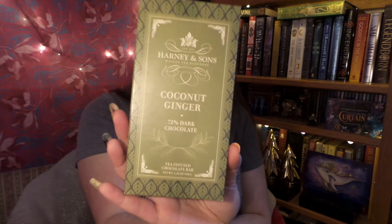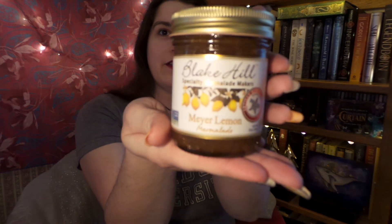I'll quickly open it, because I thought it was just the coolest gift set — besides the gingered one, which I'm still hoping to get if it comes back in stock. Lovely tissue paper. So first thing on top, we have coconut ginger chocolate, which is infused with their Organic Bangkok tea, and I absolutely love that tea. Next, we have some lovely Meyer lemon marmalade, and I'm super excited to try this because I love all things lemon.